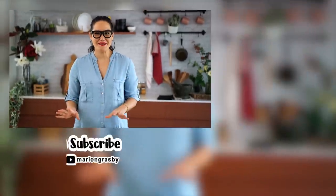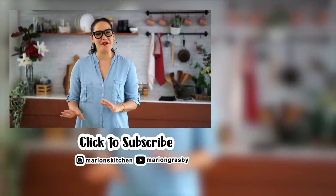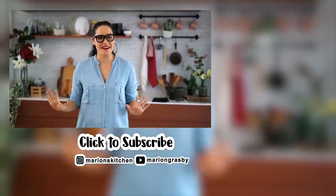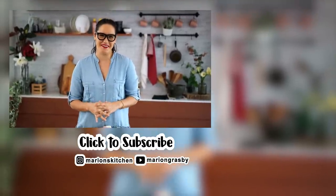If you've got any comments or questions, pop them below. And if you enjoyed the video, why not hit that subscribe button plus the little bell one — that way you'll get notified every time I release a new video. Thanks guys.